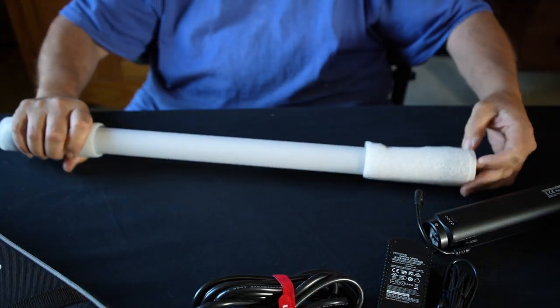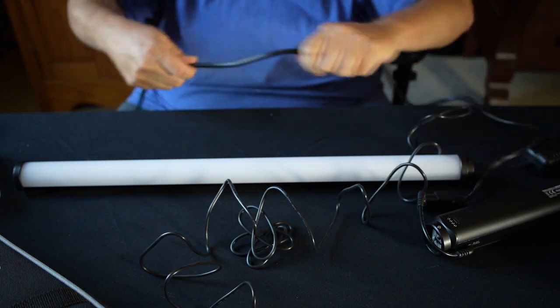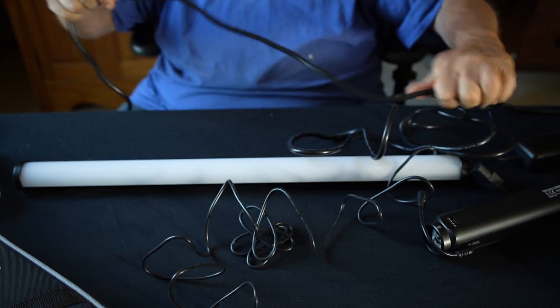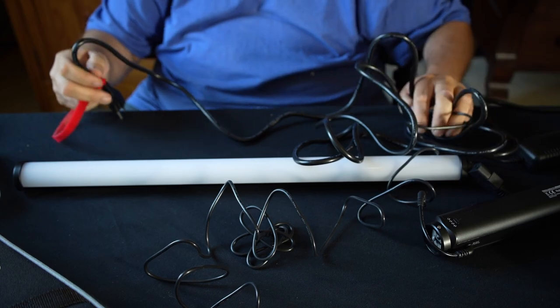Here's the little lightsaber. This is a proper long cord — check it out. That's nice. They did not scrimp on that. That's probably 10 feet or something.